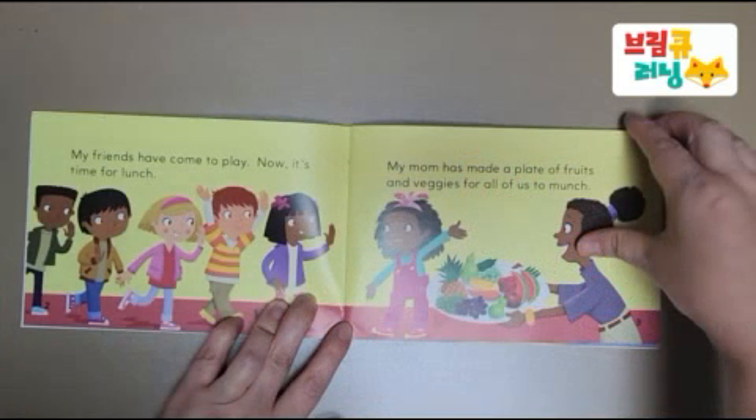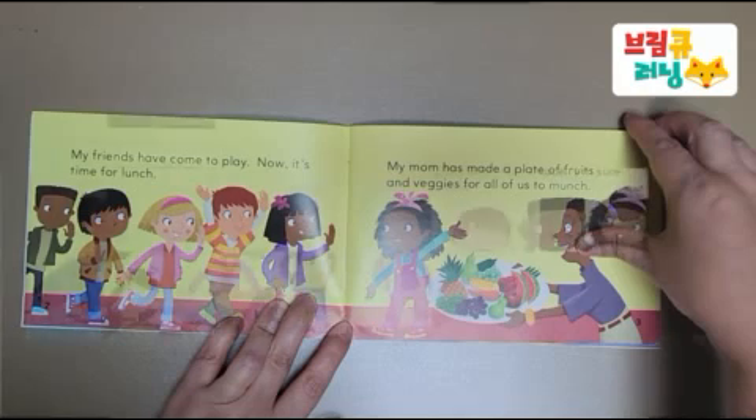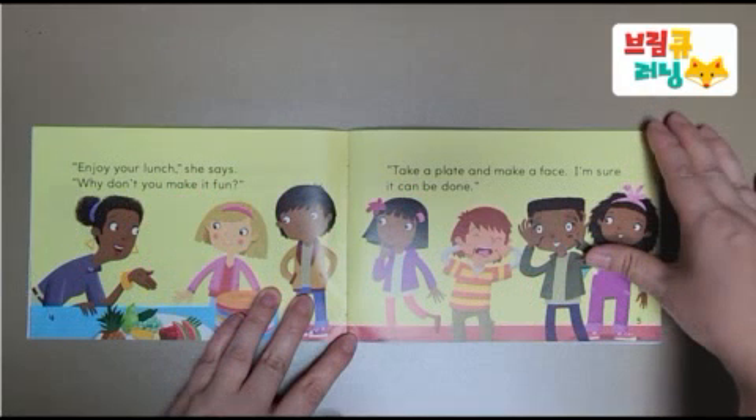My friends have come to play. Now, it's time for lunch. My mom has made a plate of fruits and veggies for all of us to munch. Enjoy your lunch, she says.